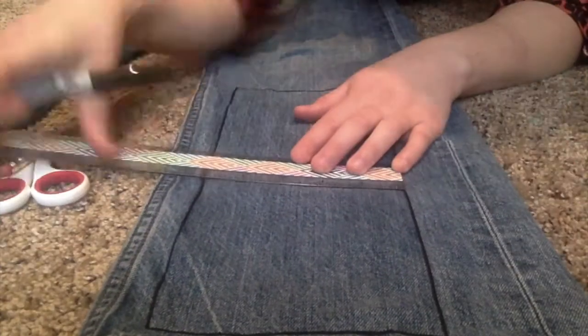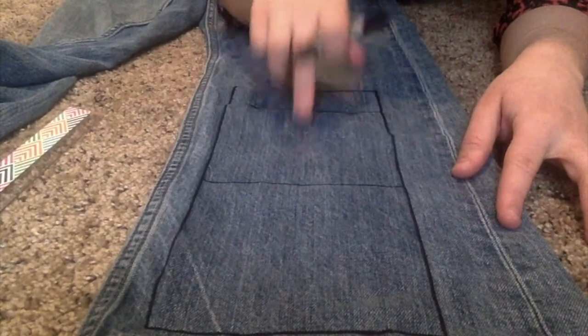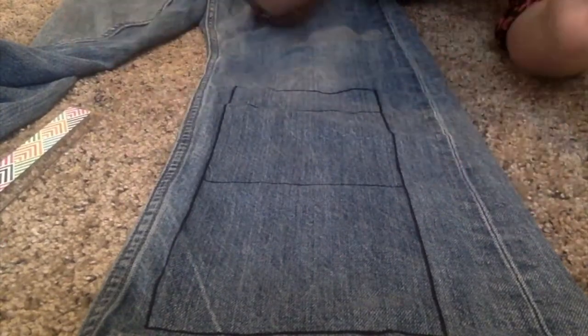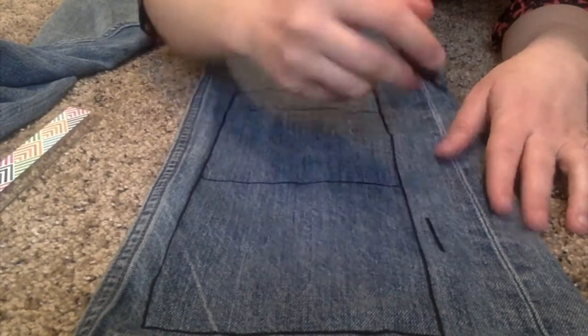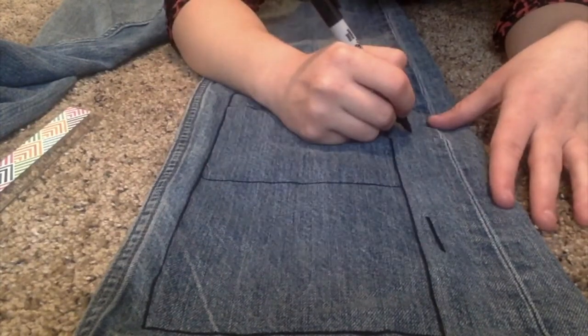I'm going to need to cut some squares out of the legs of these jeans. Oops! I made a mistake! I drew three but one of them isn't the right shape. I needed squares and I made a rectangle.